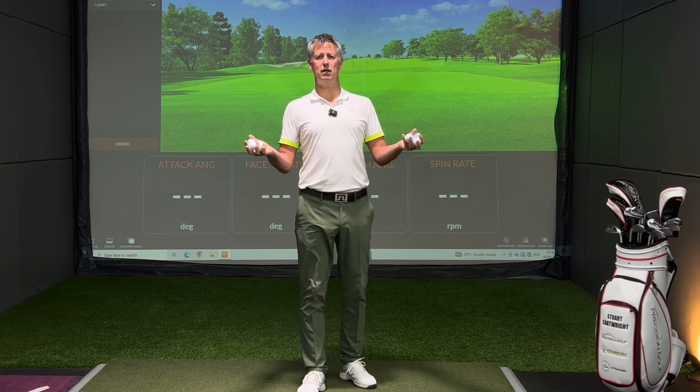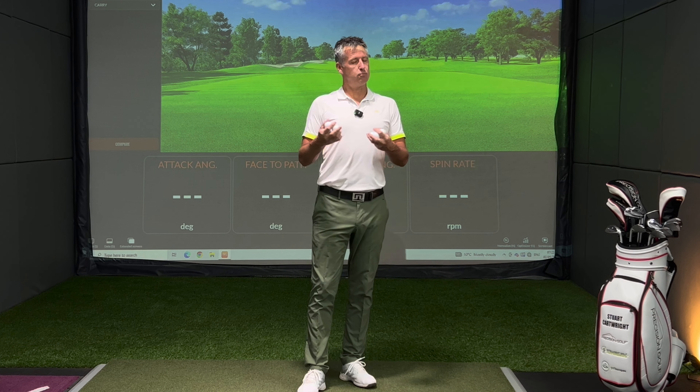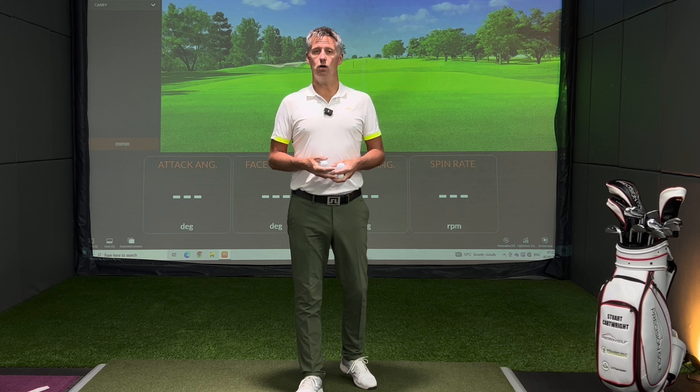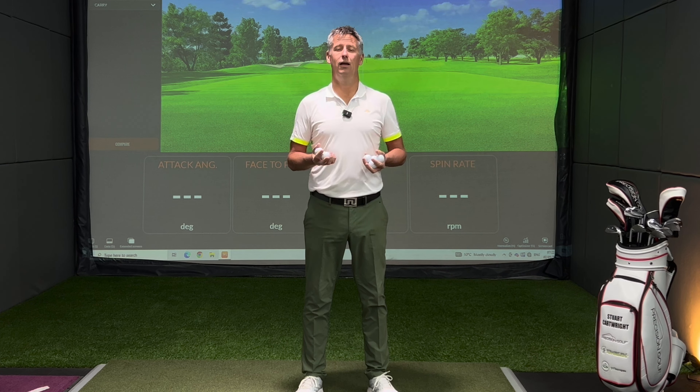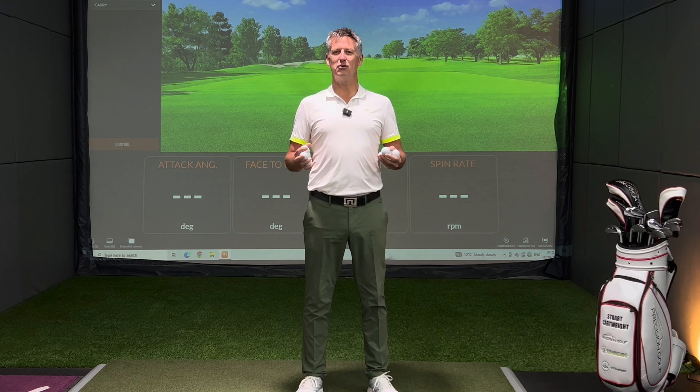Today I want to talk to you about eight golf balls that are influential in giving you insight into which ball you might want to use for 2023. I get this asked a lot — what ball should I be using? To be brutally honest, I'm not aware of all the balls on the market, nor do I know how they all play, so this is going to be good insight for me as well. We've got the common or garden Pro V1.